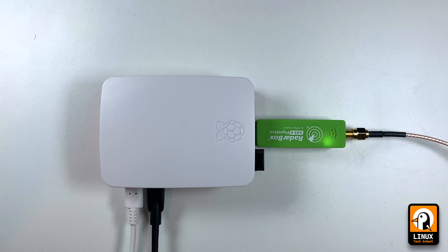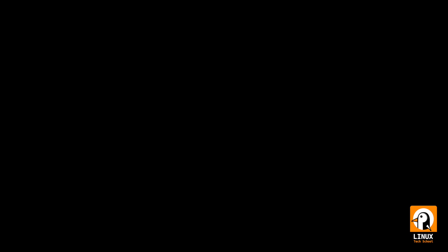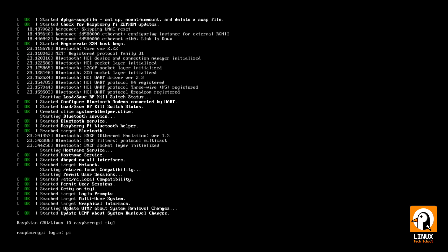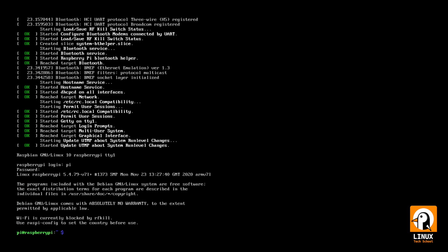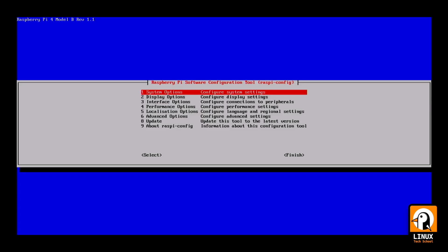The system is now booting for the first time. Let's complete the boot process so we can see what we need to do in order to install the software also provided by AirNav Systems. You can visit radarbox24.com to check more details.